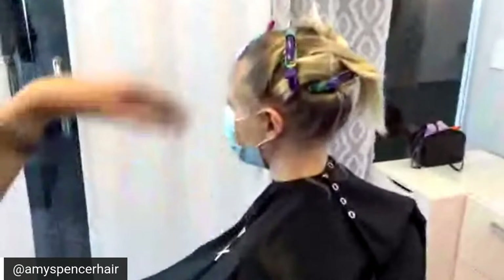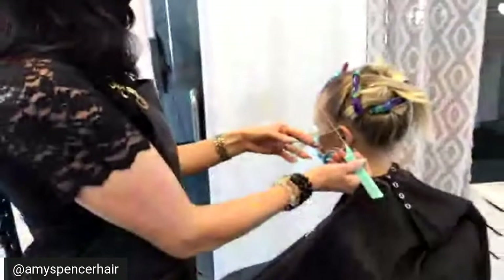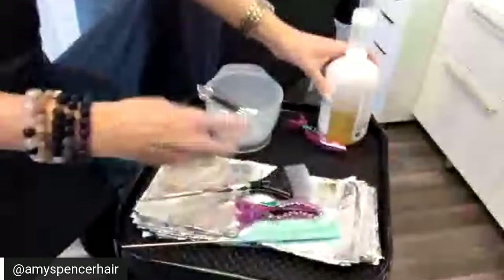We used to do a global lightening service on her, but because she lives far away we want to go in and do as much bonding as we can and make it a seamless grow out. So we're going to do diagonals using Olaplex. I've got 30 grams of lightener and I'm going to use one-eighth Olaplex.